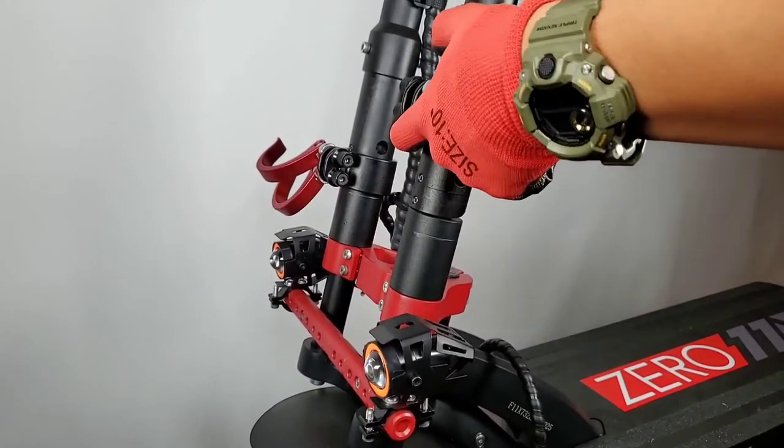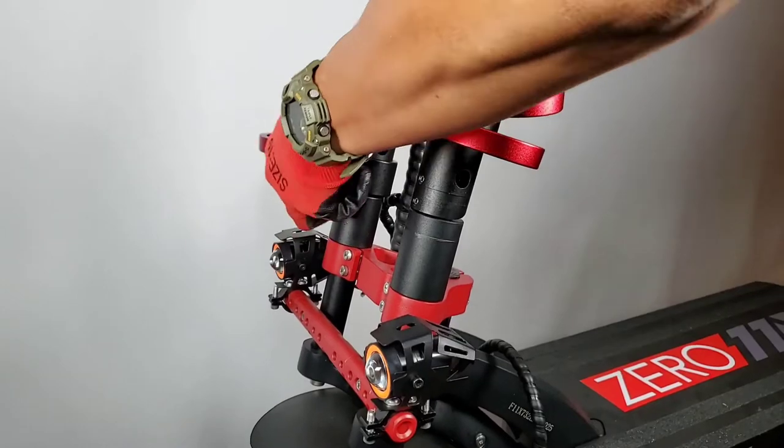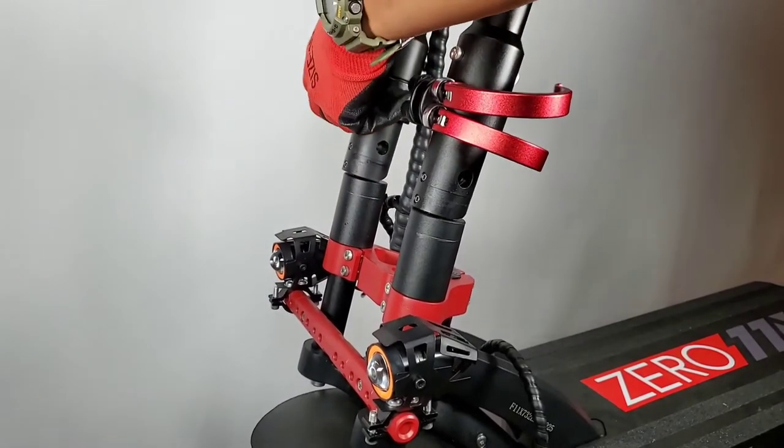We are going to gently slide up the stock clamps so we can fold down the front post of our scooter.